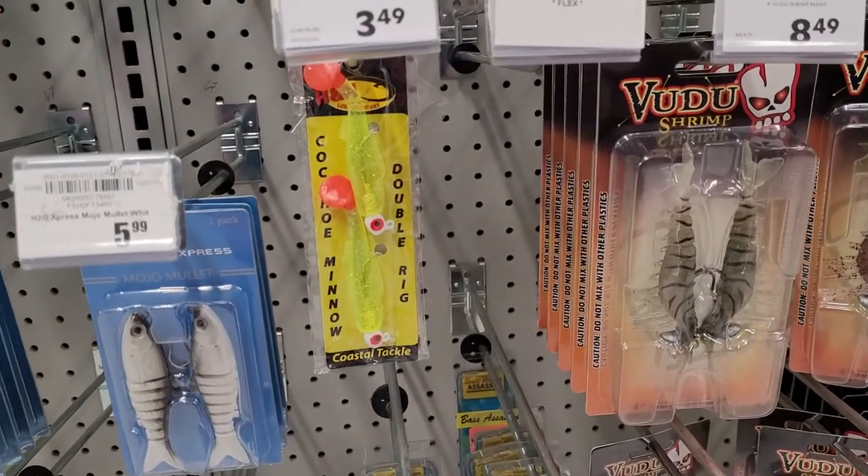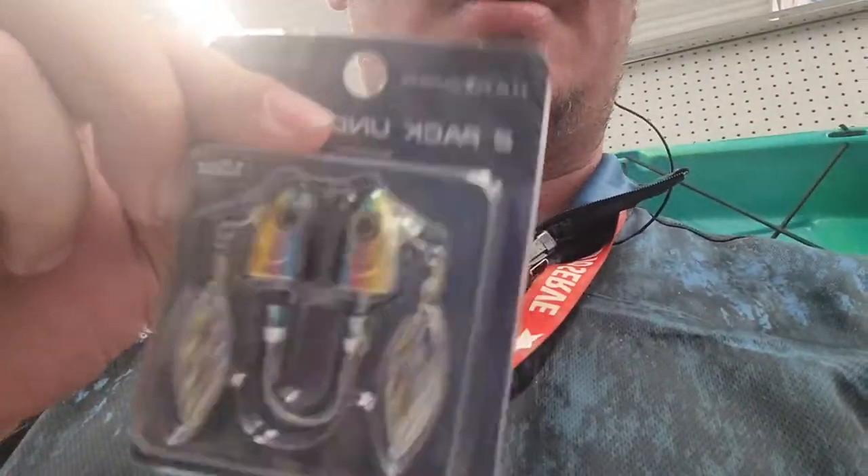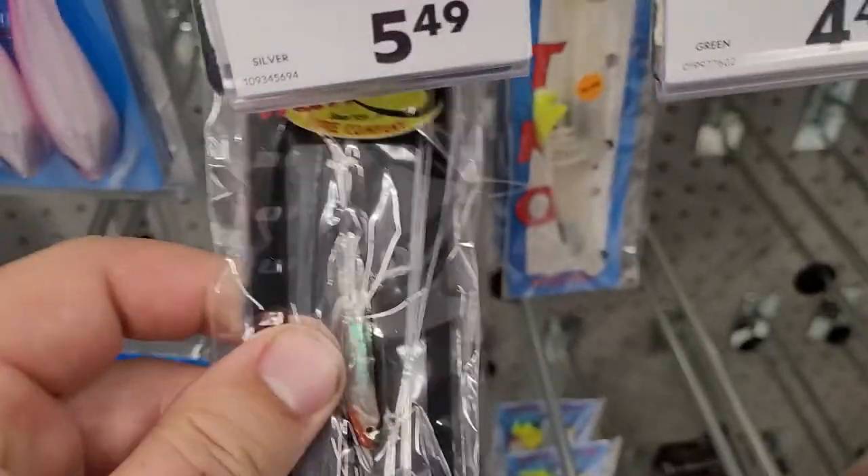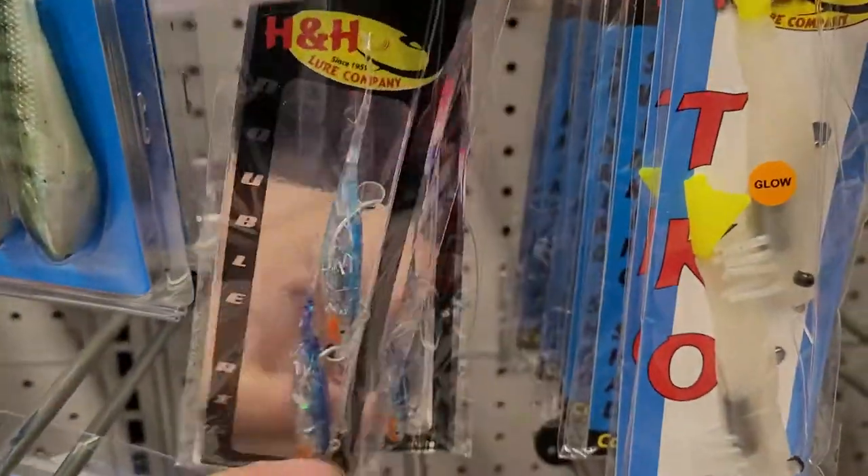A lot of people will try to use spoons, which are also good. But we actually have these rigs with 3D eyes, a 1/0 hook, and a little spinner. If you've ever caught a Spanish mackerel, you'll notice that once you get them on deck they start coughing up all those glass minnows — they love to feed on glass minnows. That's why I say get something small but shiny, just like a glass minnow. And that's pretty much it.